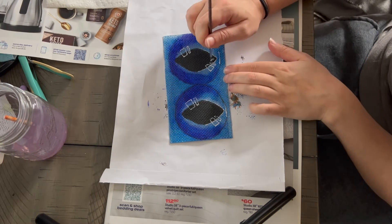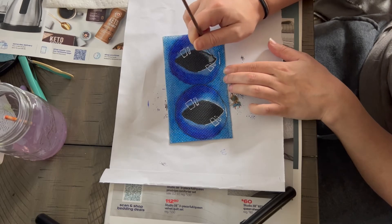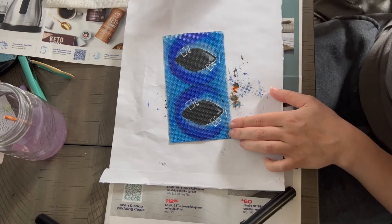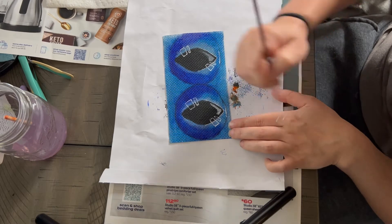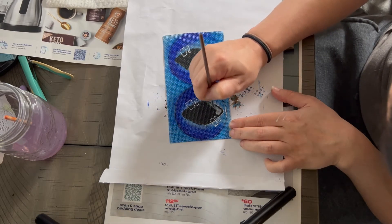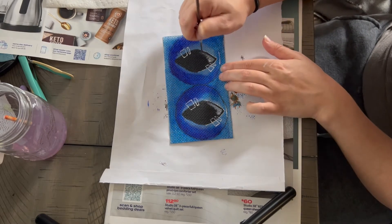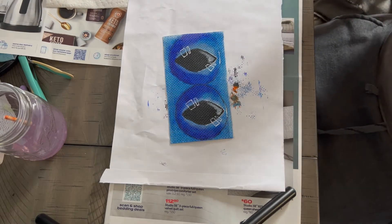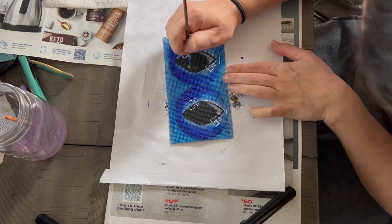I also will add some highlights into the actual pupil itself. I generally tend to take white and kind of smudge it and smooth it in with a sort of dry brushing technique, where I get a minuscule amount of white and kind of rub it into the eye to give it a little bit more life. This step is not necessary but just something that I like to do because it does brighten up the eye just a little bit and gives it nice character and detail.